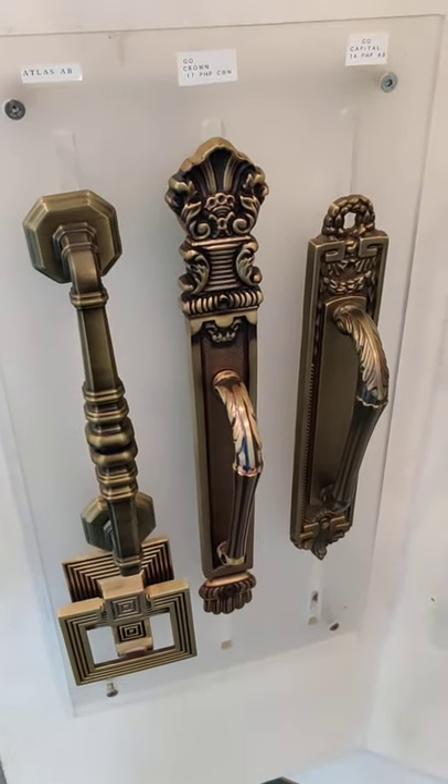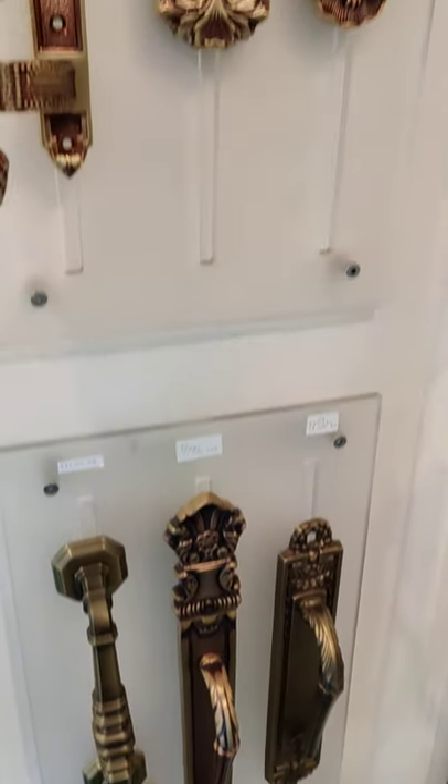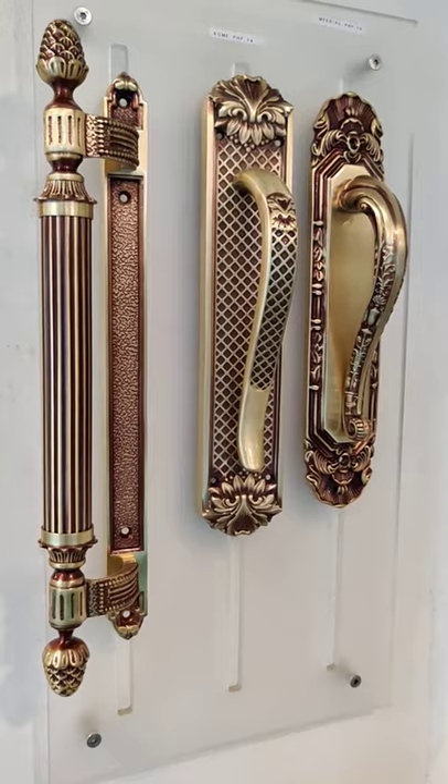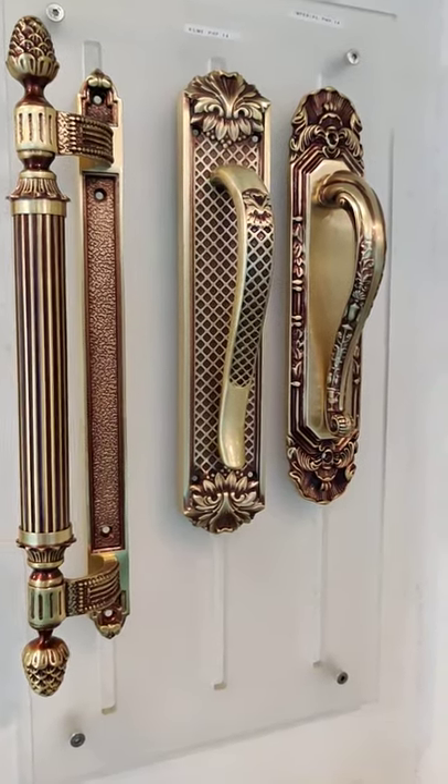All these are antique carving finish: copper, antique bronze, POV finish, rose gold, oro finish — very beautiful.